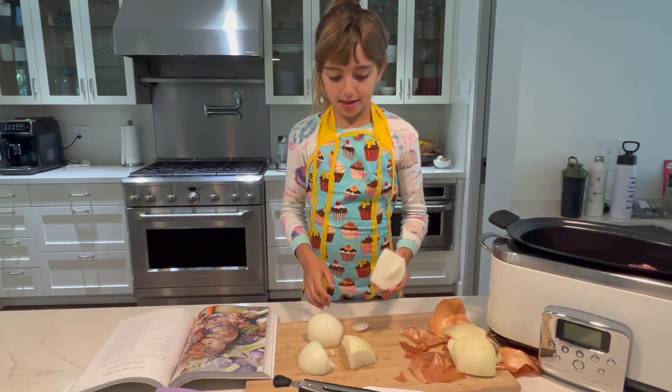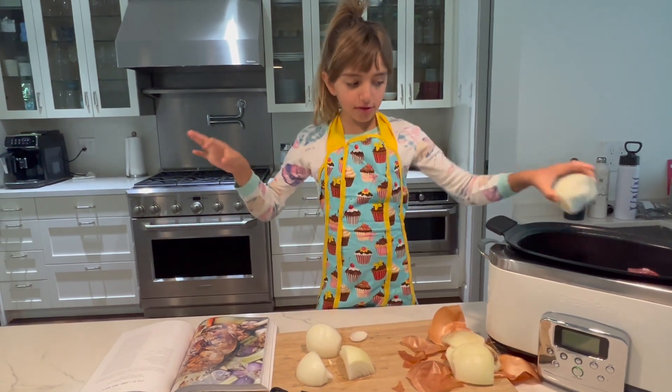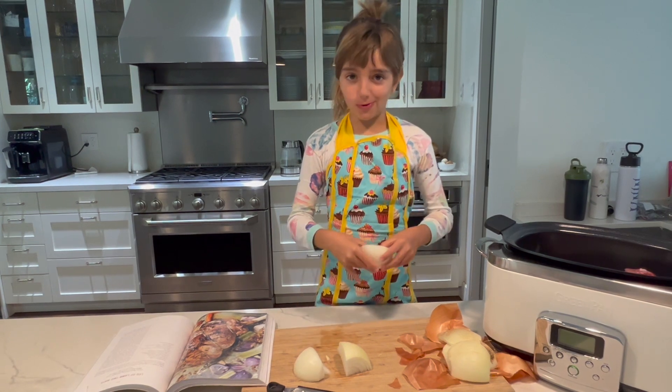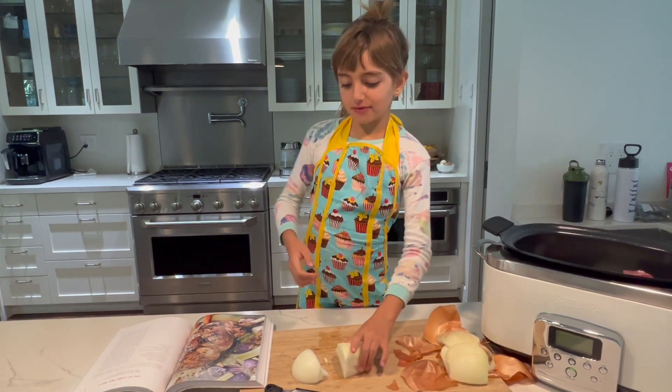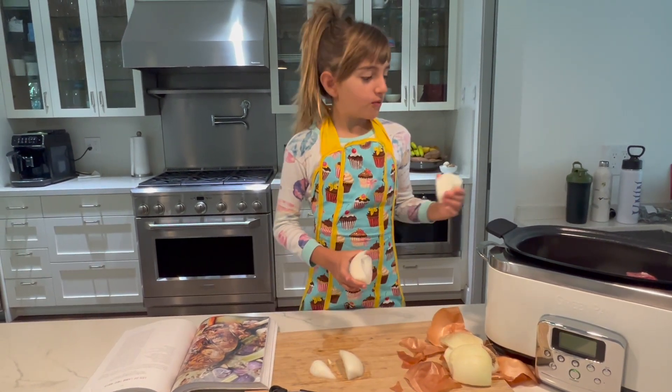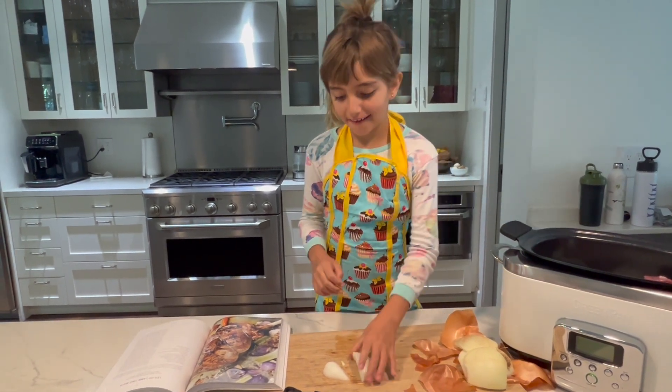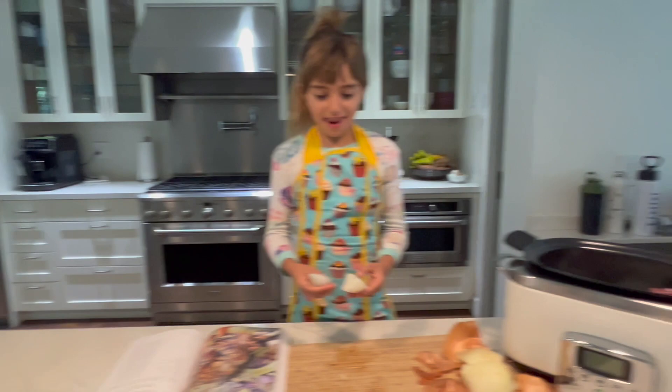Now let's put it in the slow oven. I have a joke for you: what vegetable makes you cry? An onion! This is pepper, like cheese.